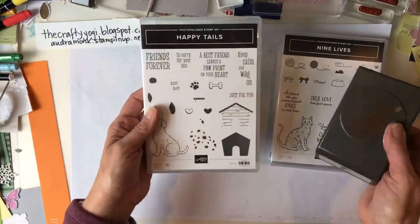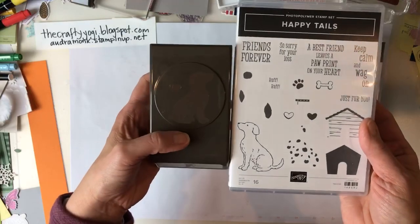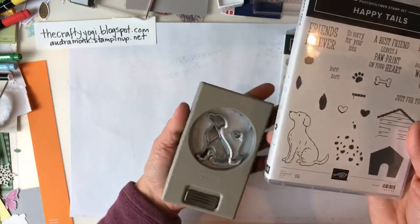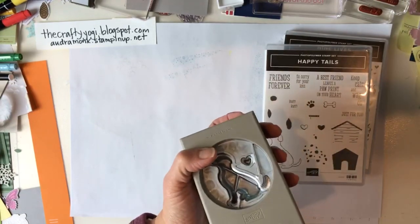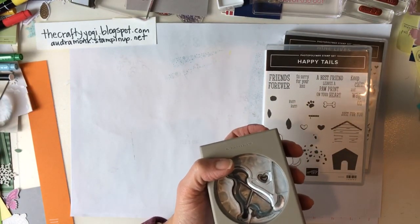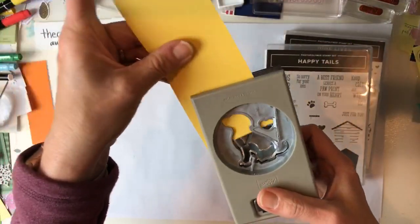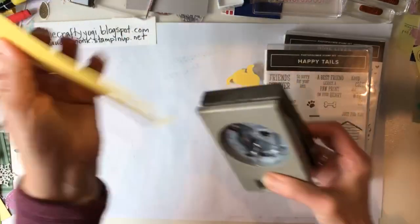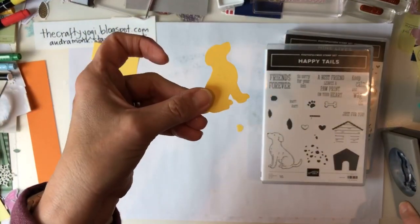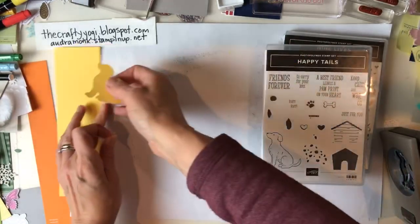For all my pet lovers, I'm super excited about both of these. We have the Happy Tails stamp set and a dog punch. Let me demo it - I'll punch a bright yellow scrap and, oh, there's a cute little heart too. Look at that adorable little dog shape! You can use it to make dog-themed cards.